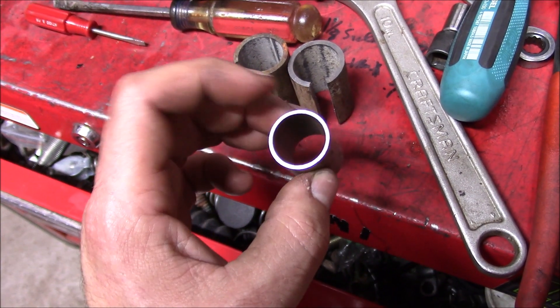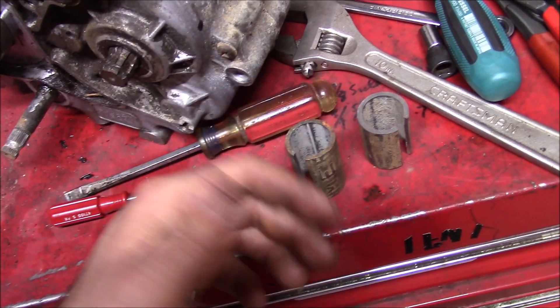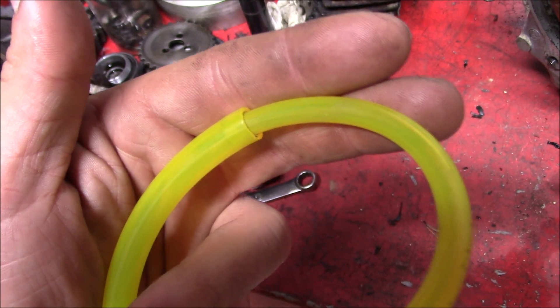Pieces of electrical conduit work well for thin wall, and even copper or exhaust tubing. You can even make adapters with different types of hose.